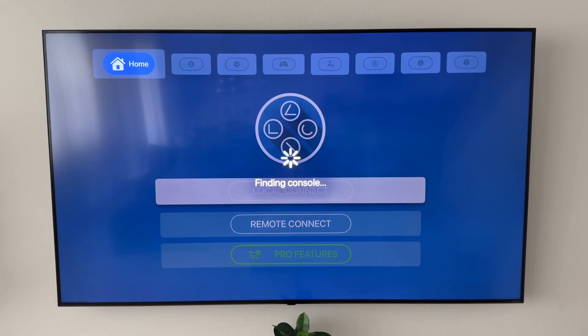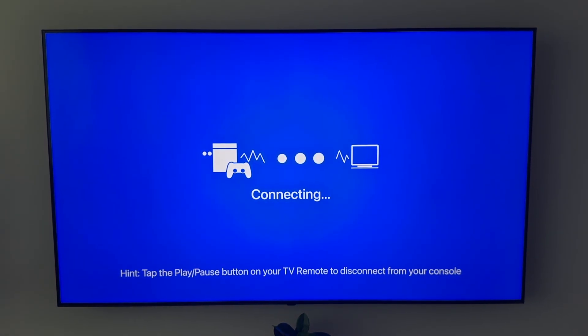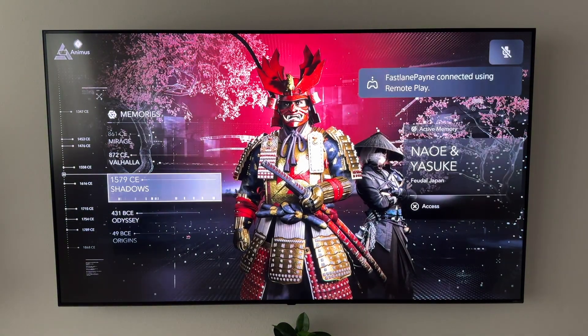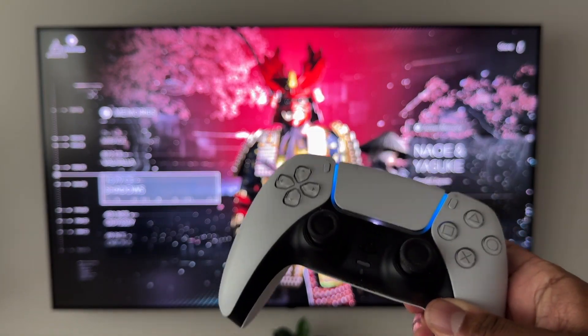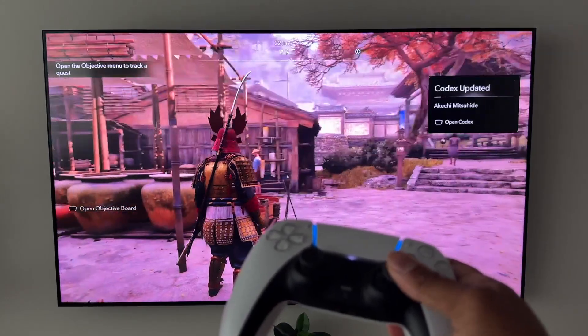The next game I want to try is a more story-driven game — not a high-intensity action game like Fortnite. We're going to be playing Assassin's Creed Shadows, which I've already beaten. It's a pretty great game if you've never played it — it was actually my first Assassin's Creed and I had an amazing time. I still think Ghost of Tsushima is better overall, but visually this game takes it.